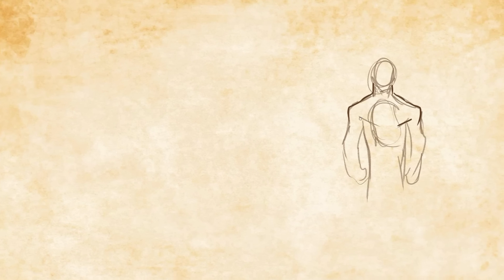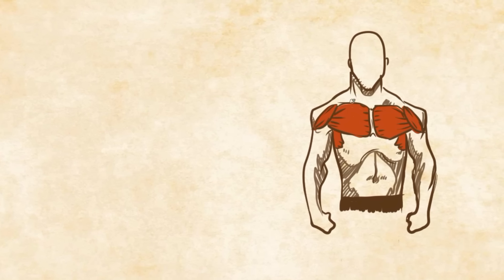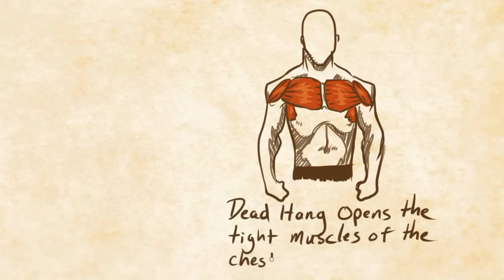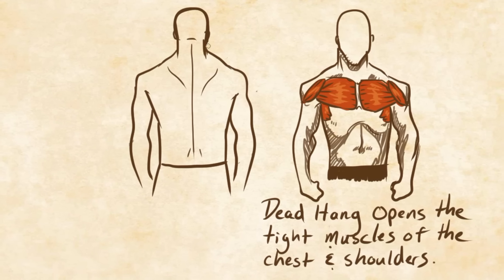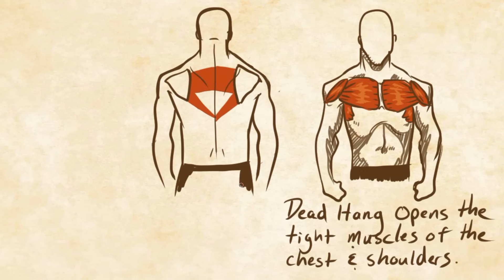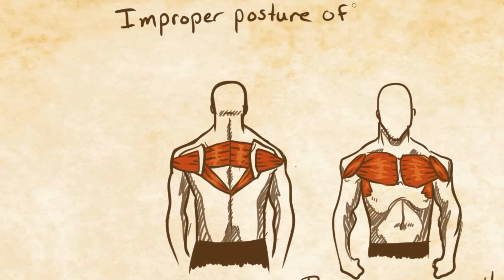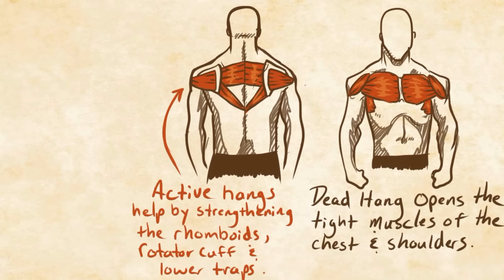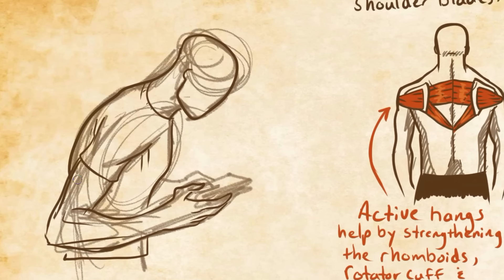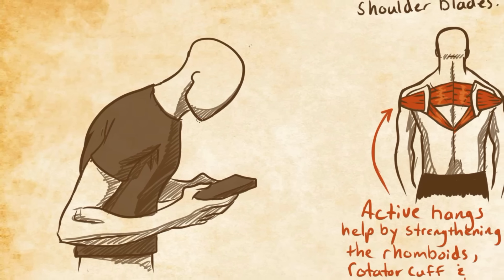The dead hang and active hang have been really popular topics lately, and for good reason. Both do great things for shoulder health, back health, and grip strength. The dead hang decompresses the spine and opens up the shoulder joint, often undoing years of damage from the ever-pervasive slouched shoulder posture. The active hang teaches how to depress the scapula, activating and strengthening the lower trapezius, which is usually very weak and in atrophy in most people, due to being constantly deactivated neurologically from that same slouched shoulder posture. Together, both of these hangs can do much to reverse the poor shoulder health of most people.